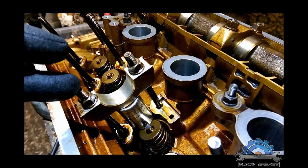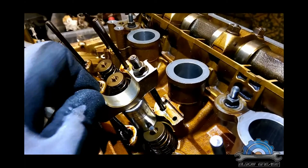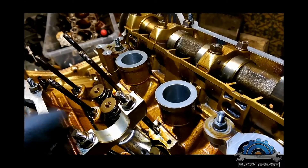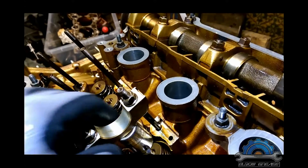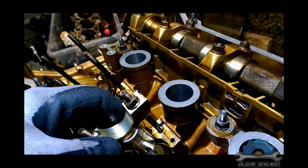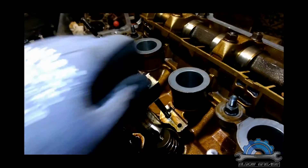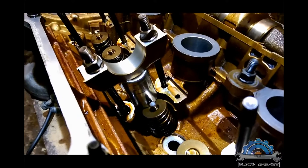This engine is in bad shape and it's not going to run again, so I don't care about it. I'm just doing this to show you the creativity of how you can do it without special tools. It's actually quite fast — bear with me, I'll pull one valve out.